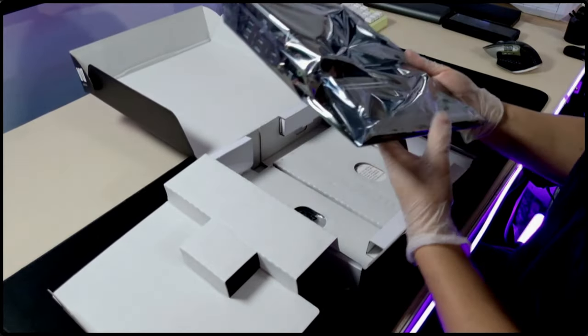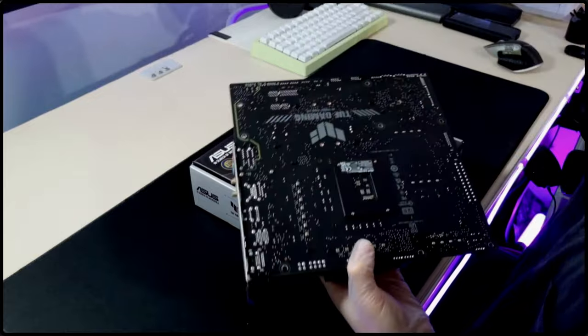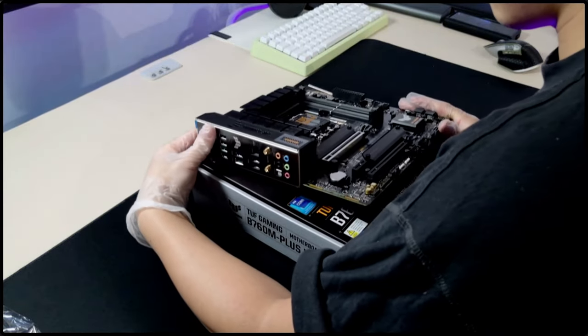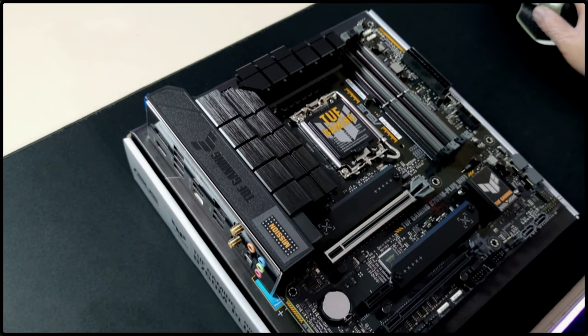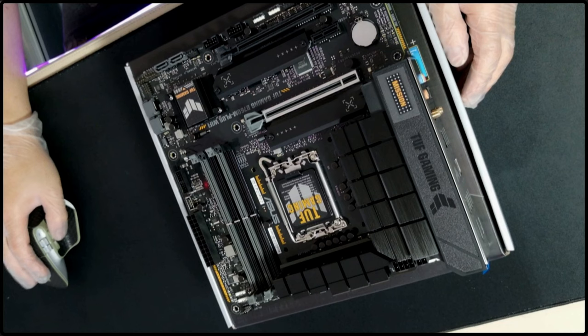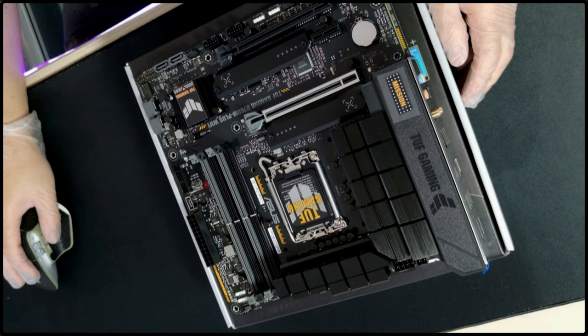The motherboard for the build is the B760M DDR5 version from Asus. This is just a solid board which supports 12th to 14th gen Intel processors with Wi-Fi 6 and has plenty of headroom for future upgrades.